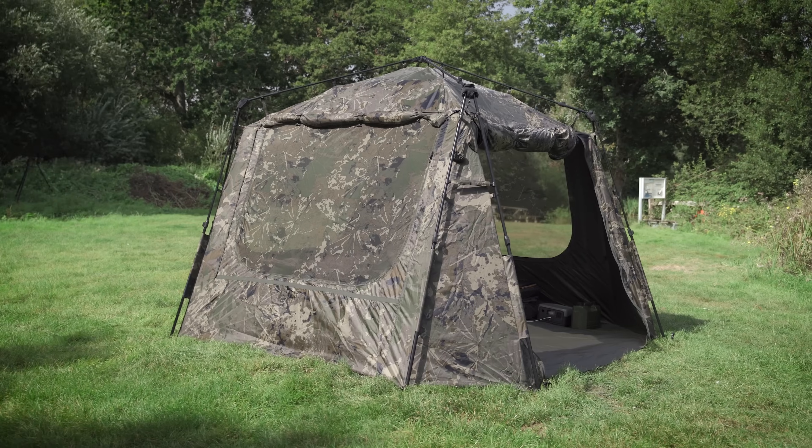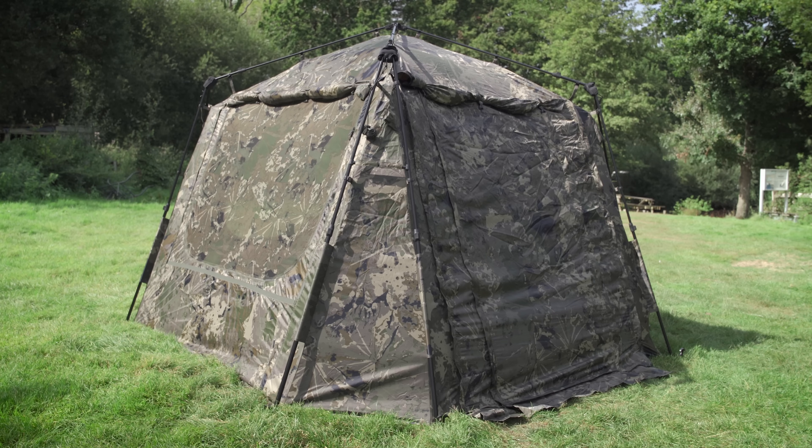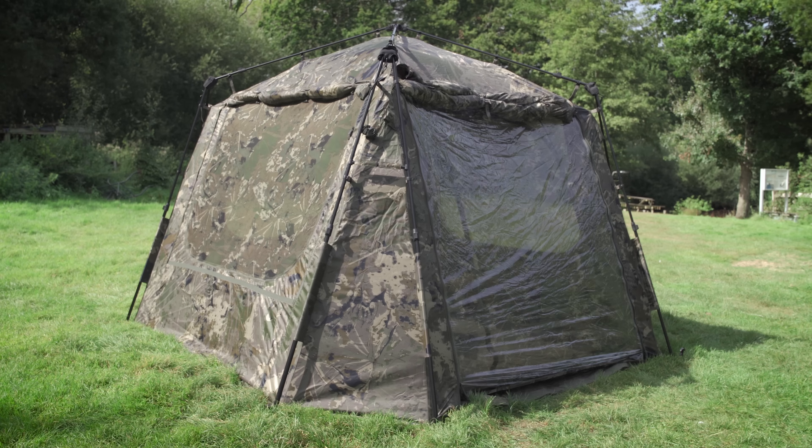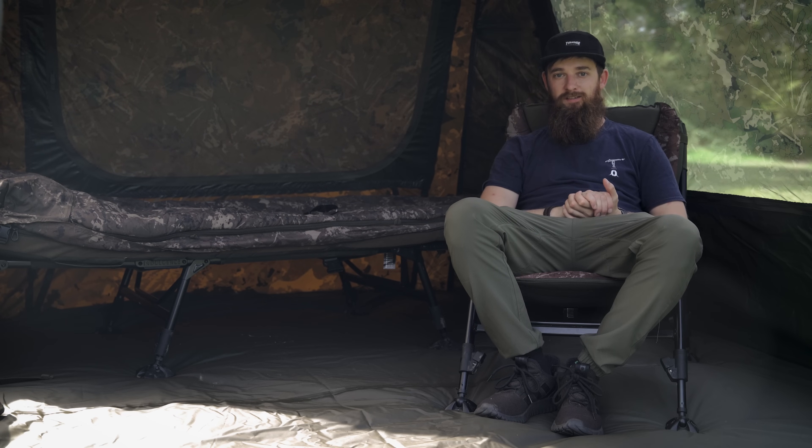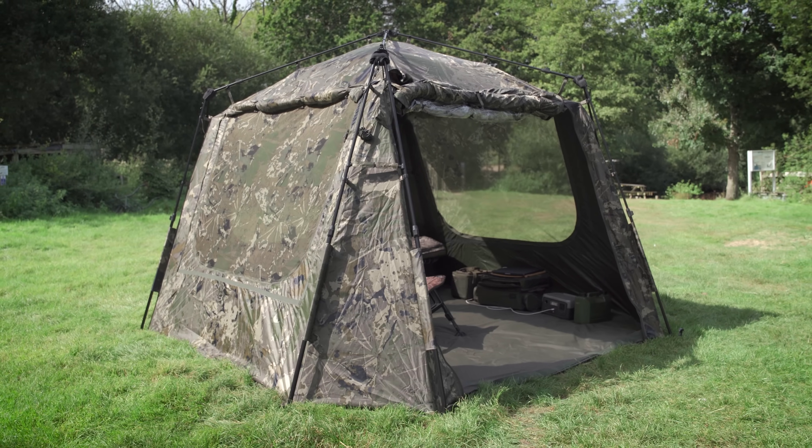Moving on to the front, there are loads of different door options. You can have it fully open like I've got it here — this has an opening of 160 centimeters high, so even tall people haven't got to clamber out. I can pretty much walk straight through without crouching. You've got the full waterproof infill panel you can remove or roll up, then a clear panel, then a mosquito panel. There's even a storm porch extension sewn into the front of the shelter, which can be used with the front door pole kit available separately from Nash. So again, you can really make the shelter exactly what you want it to be.